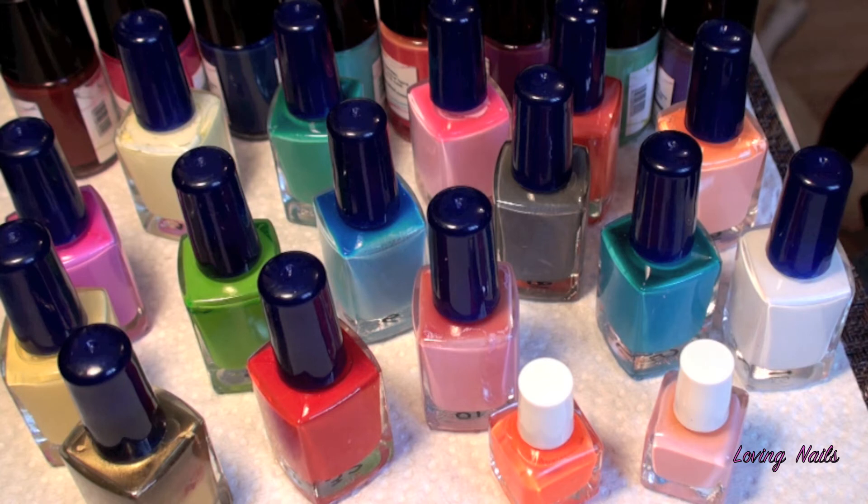Hey ladies! Today in my video everything will be about Mundo de Unas. I received a lot of stamping polishes from her and I wanted to show them to you and talk a little about them. I also later on will do a manicure with them to show you how great they work.